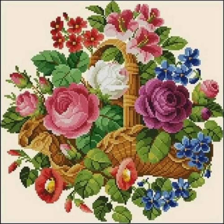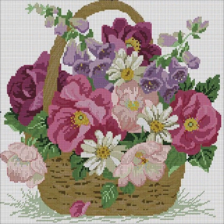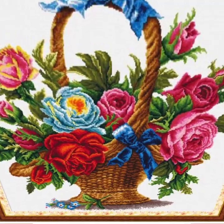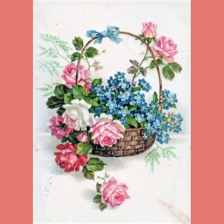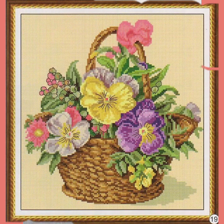Hello everyone, Assalamu Alaikum, welcome back to my YouTube channel Mind Fashion Studio. Dear friends and subscribers, how are you? I hope you are fine and well. Today I have many pairs for you — may Allah give you happiness and success. Today I will talk about most morning woman white collection cross embroidery handmade flower basket ideas.